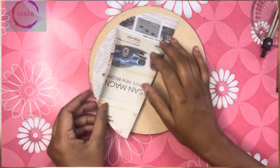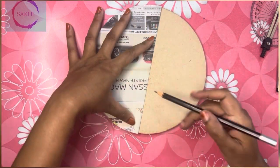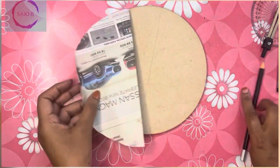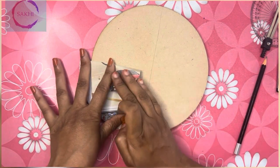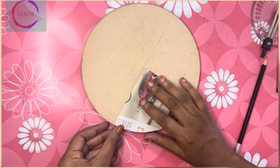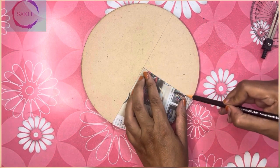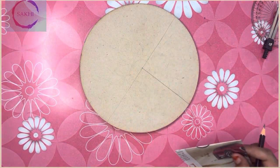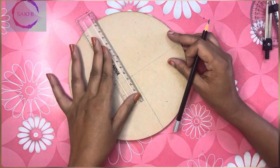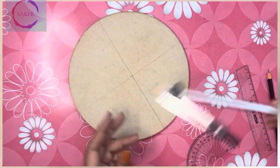You can cut the newspaper in a circle, or cut it in half. Cut a line on one side, and cut the newspaper at the center point in a circle. Cut the newspaper in half and see it in half.